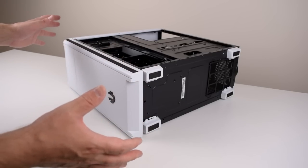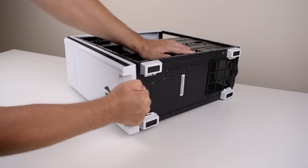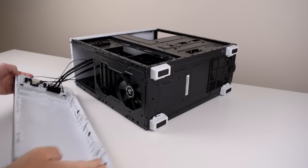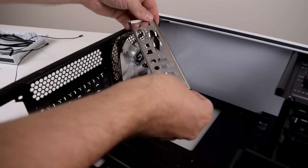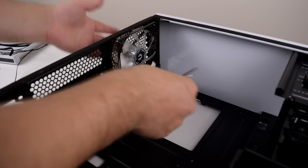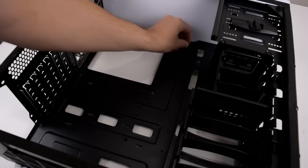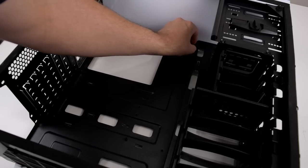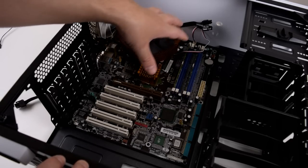The front panel requires a bit of brute force — you basically need to pull down here and rip it off. This is the I/O shield; always make sure this is included when you're buying a motherboard secondhand, and you've got to insert this before you put in the motherboard. Before we can install the motherboard we just need to add a few more standoffs which are included with the case.